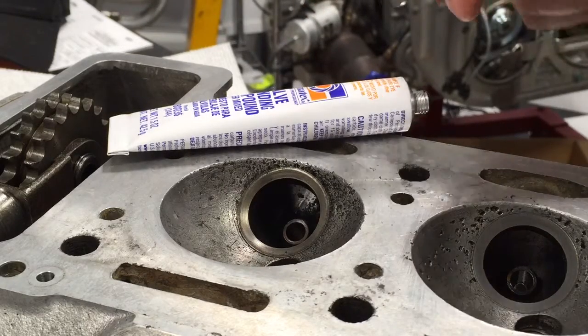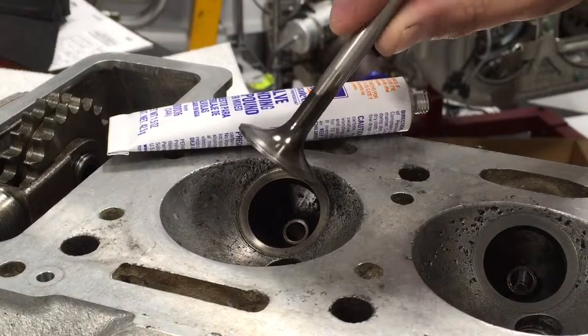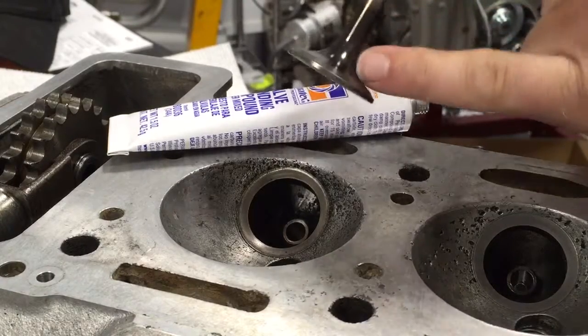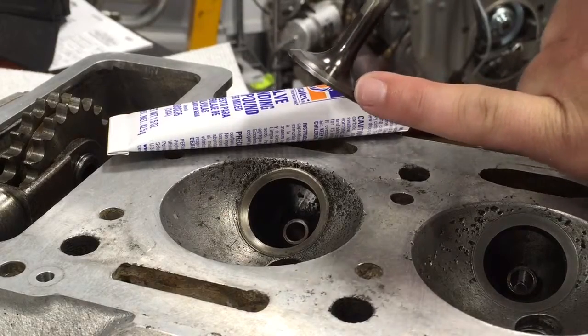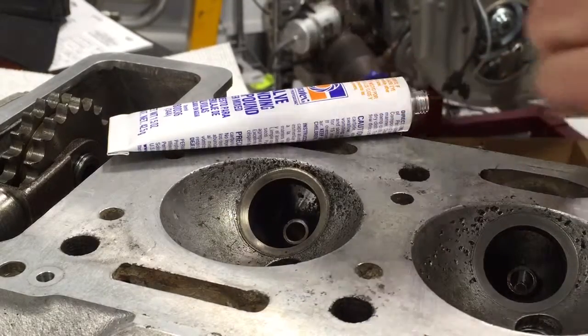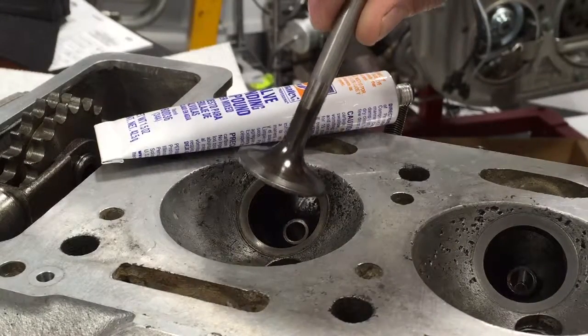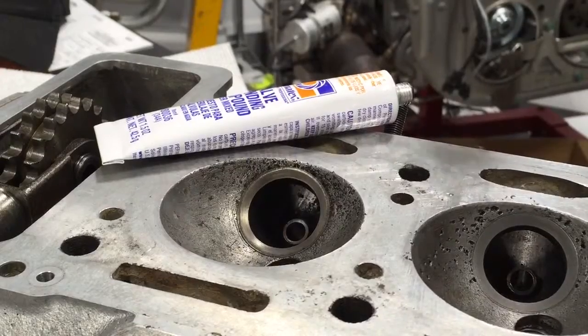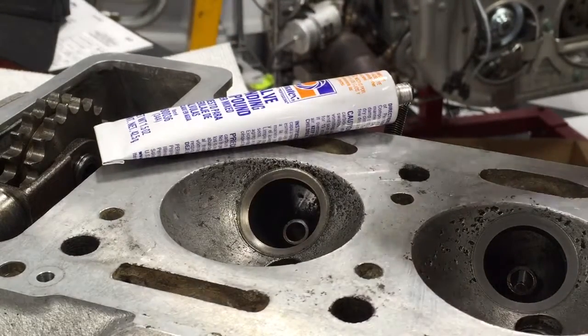This is a relatively new valve. I've used a very soft brush on a bench grinder to take off any of the exhaust deposits, the carbon. What we're trying to do is mate this sealing surface with our insert, so we're going to get this thing to seat very nicely and therefore create a good seal.